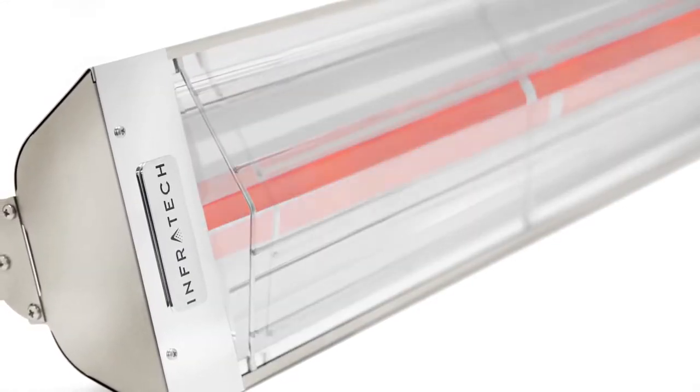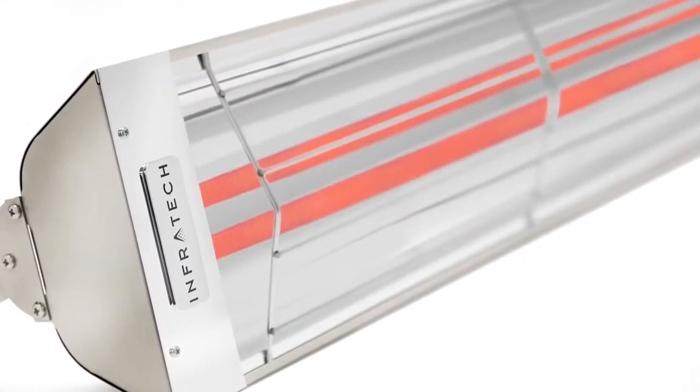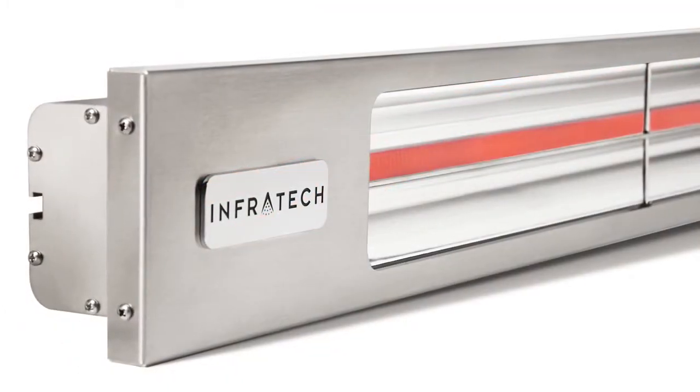Infratech is the industry leader in eco-friendly, versatile, and custom-designed infrared comfort heating systems.